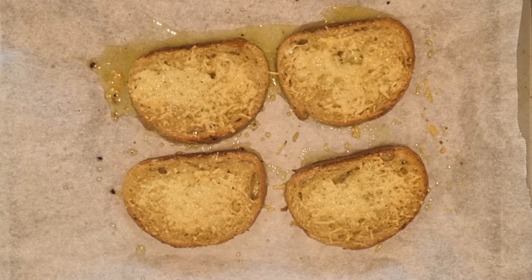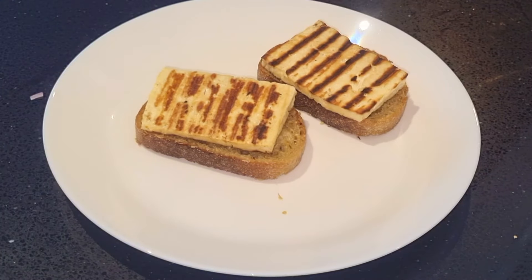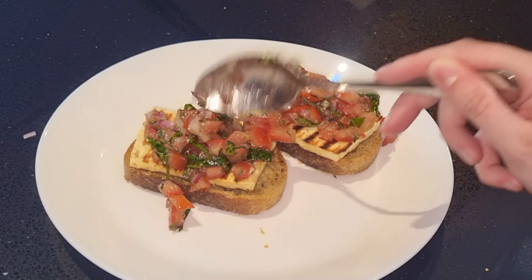Take the bread out of the oven and now it's time to assemble. Assemble all the elements together and finish off with a balsamic glaze. Enjoy!